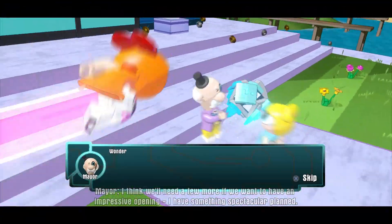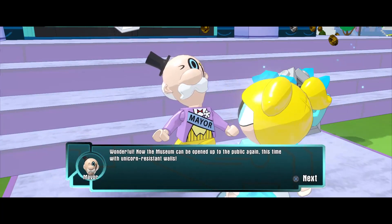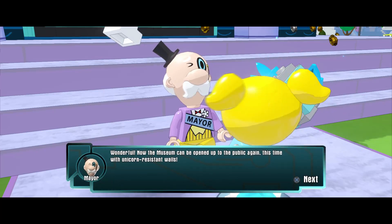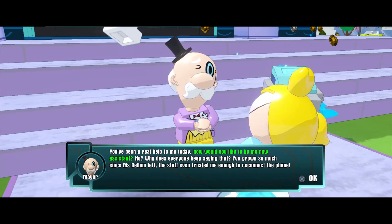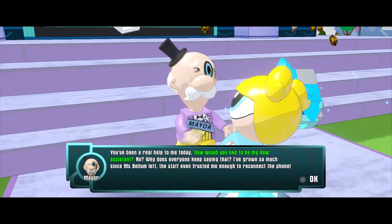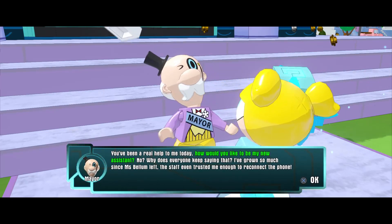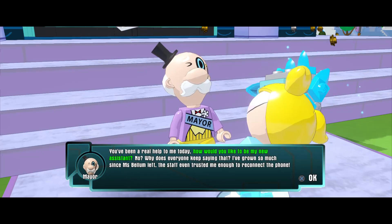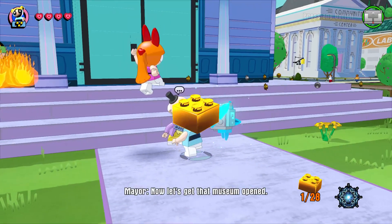There you go, Mr. Mayor. Now the museum can be opened up to the public again. Note to self — this time use unicorn resistant walls. You have been a real help to me today. How would you like to be my new assistant? No? Why does everyone keep saying that? I have grown so much since Miss Bellum left. The staff even trusted me enough to reconnect the phone. Now let's get that museum open.